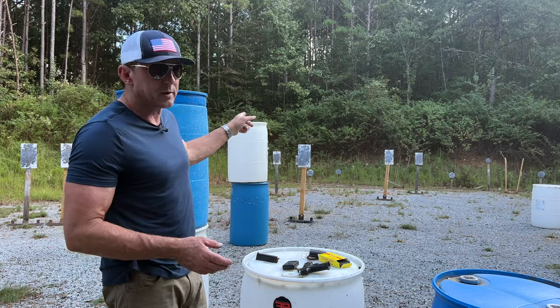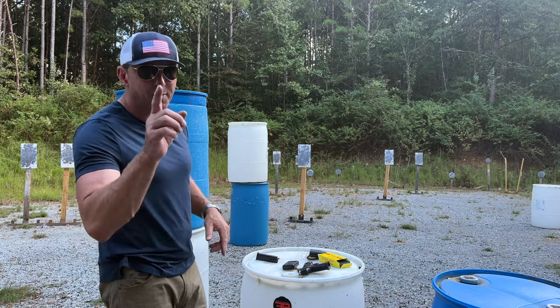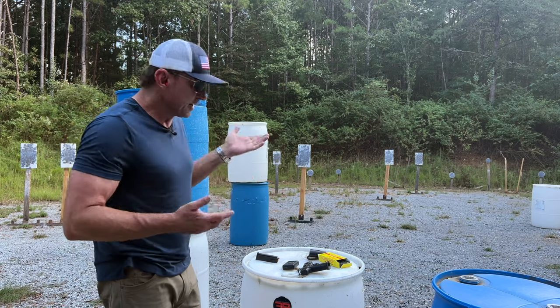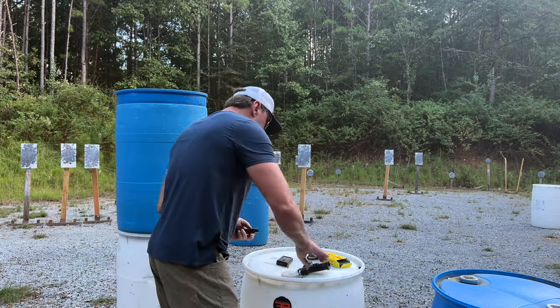We'll do two each on the squares — I know they're rectangles, but let's call them square. Two each on those, down to one round on the round one. And it wouldn't be any fun if we didn't do it for Tom. So, let's go.